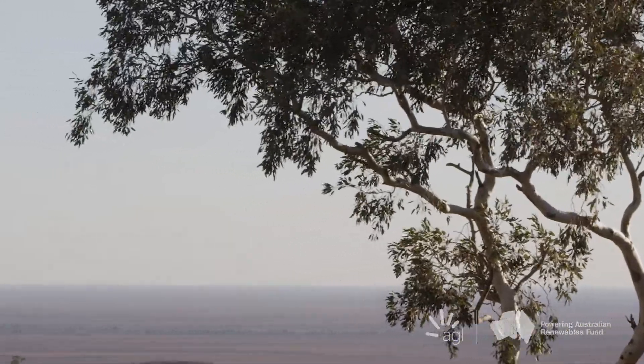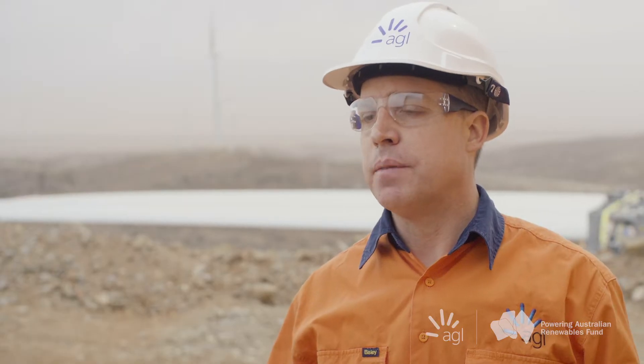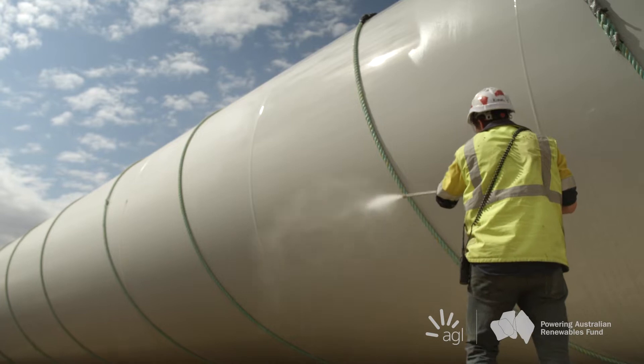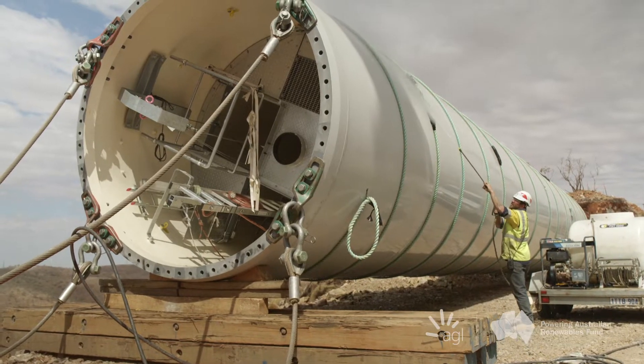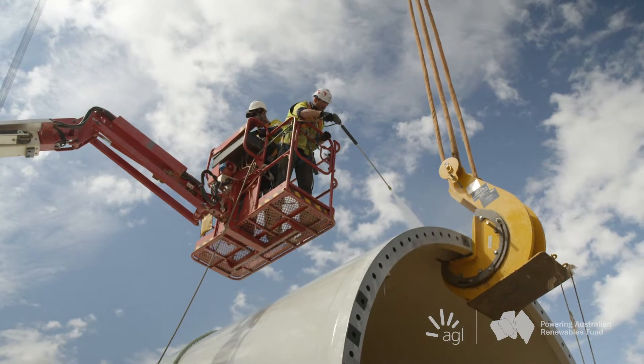One of the biggest challenges we've had during construction is the wind conditions. We're unable to lift when the wind gets above a certain wind speed, typically about 10 metres per second. So in a place that's designed for its natural resource, the wind has been a big challenge.